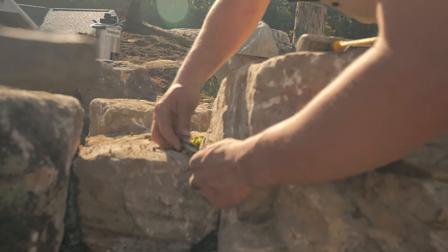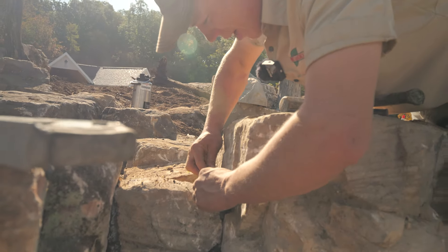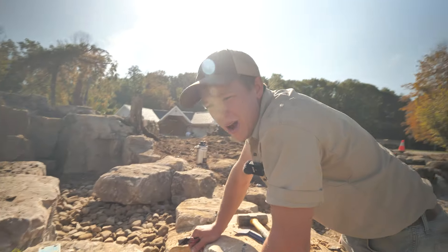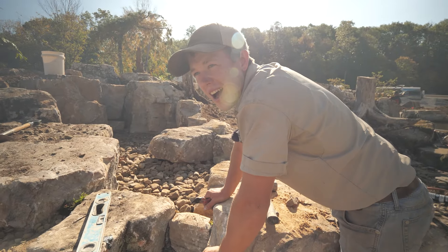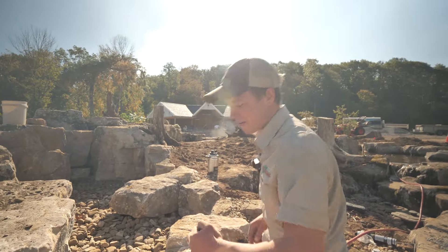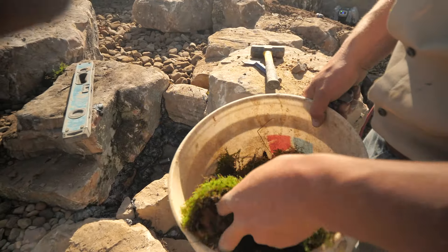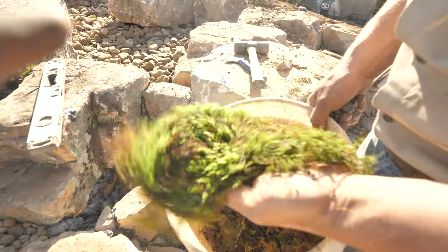The moss — we just cut it; most of it we're able to get on the job site normally. If a job site doesn't have it, I'll just go into the woods at my house or Deej will get some from the woods at his house. This site has all kinds of woods down in there, so we just took a five-gallon bucket, went for a walk, and found ourselves some. Some of this will grow, some of it will die. Even the dead stuff looks better than black foam.